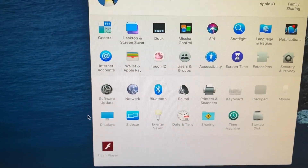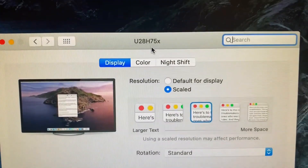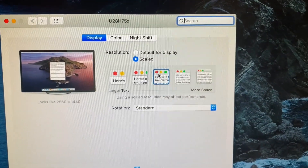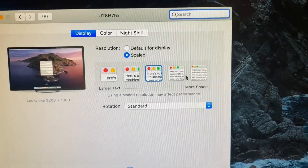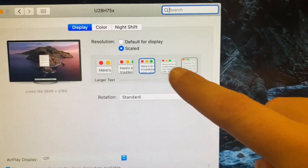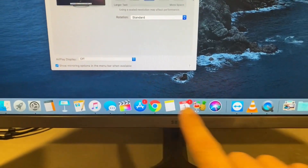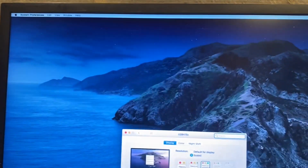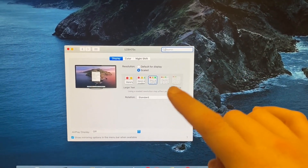Once I got it plugged into the MacBook Pro, I went to Displays and it automatically recognized it as the U28H75X. I just had to scale the display to the proper font and size I wanted. I went right in the middle because the other extreme options were too small or too large. I had to adjust the size when I first hooked it up. The dashboard and the top menu bar are now the correct sizing and it looks pretty good. If you hook this up to a MacBook Pro, you will need to adjust the display scaling.